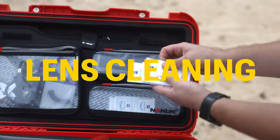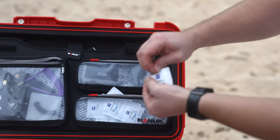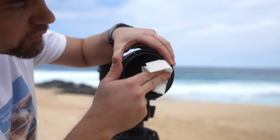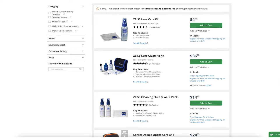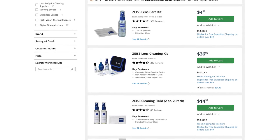Don't forget the lens cleaning kit. Keeping your lens clear is crucial for capturing crisp, clear shots. When cleaning my lenses outdoors, I prefer using Carl Zeiss cleaning wipes — they come in handy after a shoot, especially when dealing with salt. Once back home, I go for a more detailed cleaning with the Carl Zeiss lens cleaning kit.